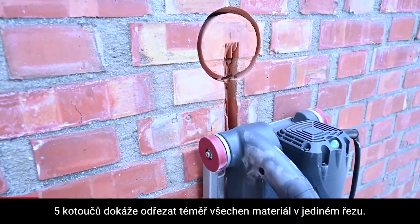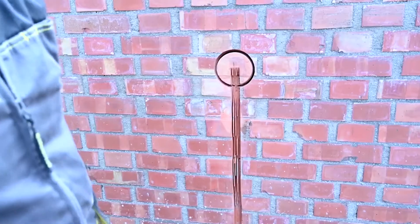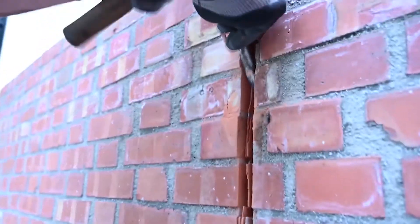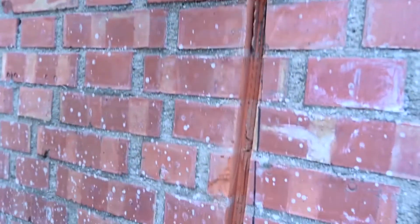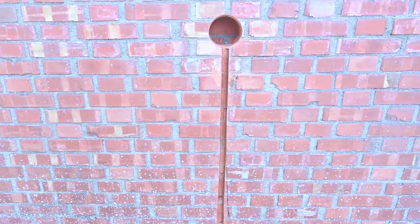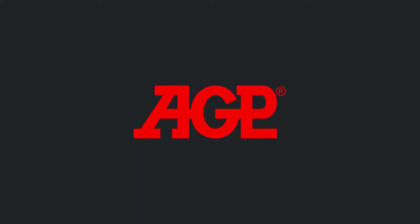The five blades hog out almost all of the material in one step. Chisel out any remainders, and you're done.